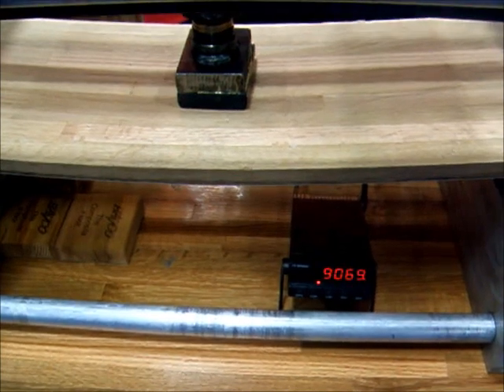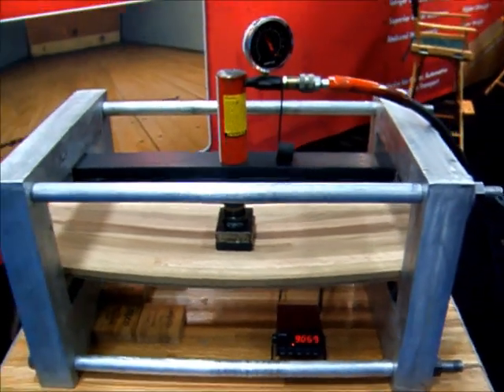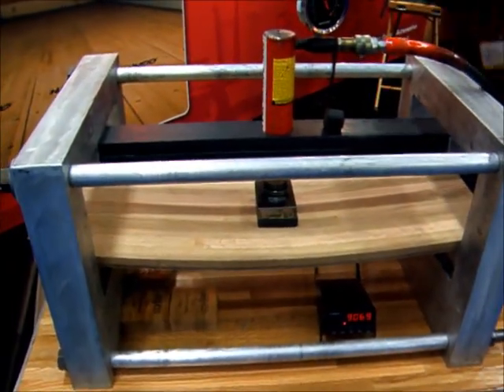You're almost up to just over 9,000. Probably at 10,000 it might split on us. I'm going to save it — release the load. See what happens.